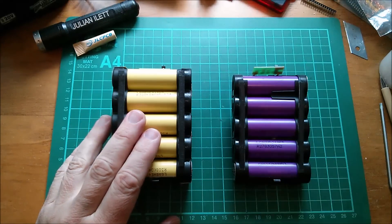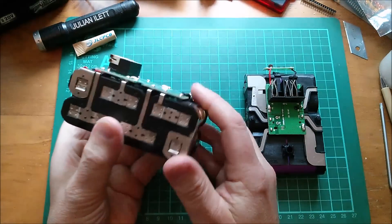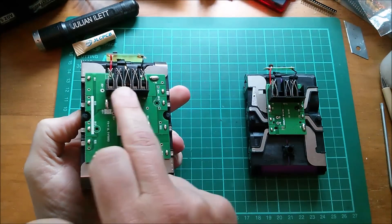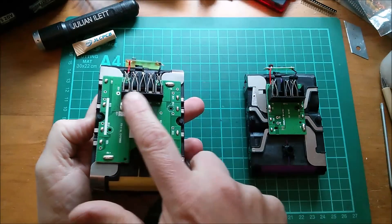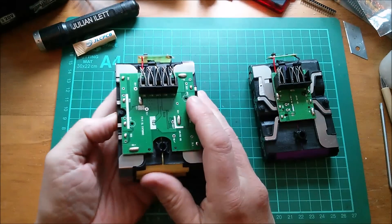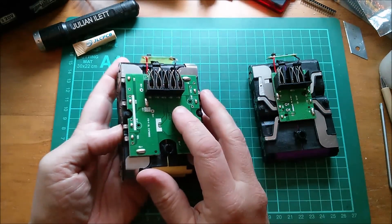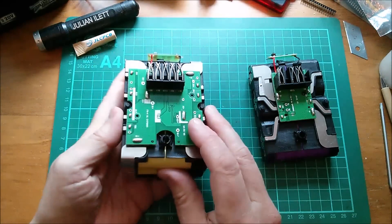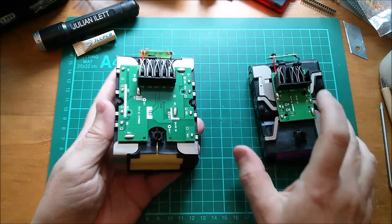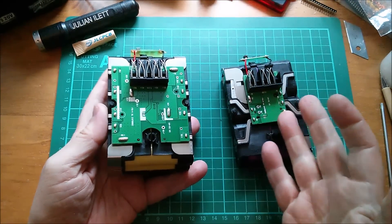The 20/40 volt battery is essentially two packs accessible completely separately on these connections. There are five connections here, only three on the smaller pack. Cell balancing is presumably handled on the BMS board. The double-size pack has a much bigger BMS board - presumably two BMS circuits, one for each set of cells. This smaller pack has a much smaller BMS.